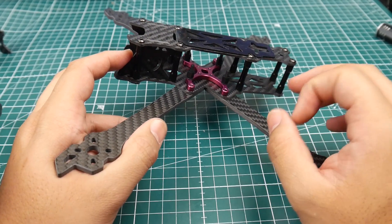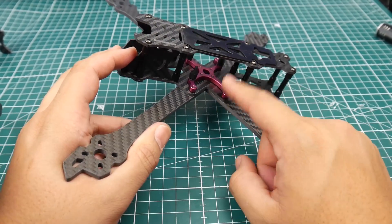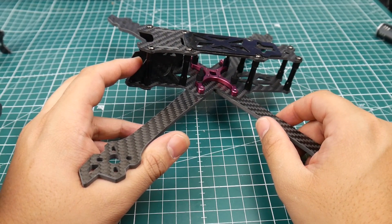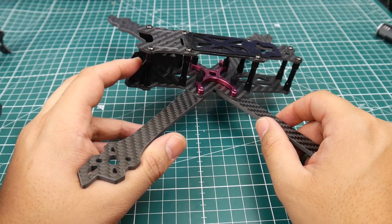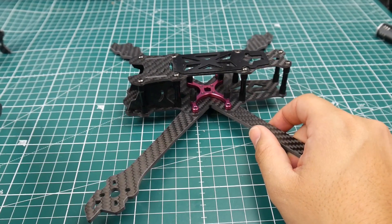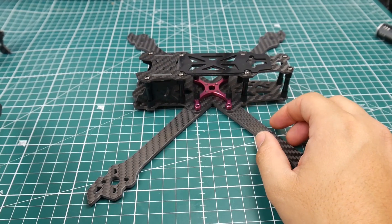JebRC is using an aluminum part here, though they weren't stating whether it's 6061 or 7075 aluminum. I tightened the living crap out of it and it didn't even strip, so it's good aluminum. I'm guessing it's aluminum and it's a good grade, so that's good.